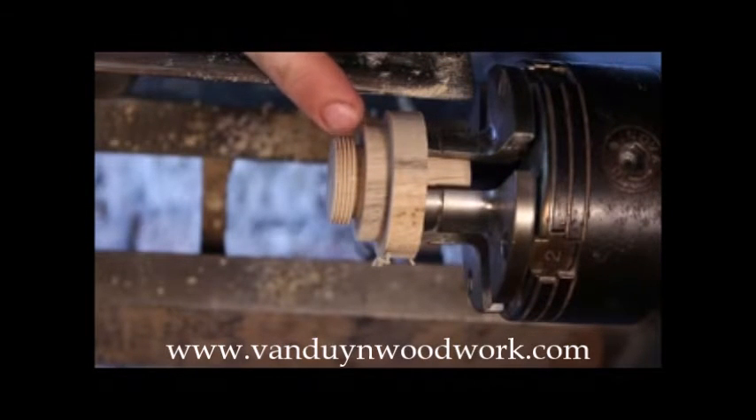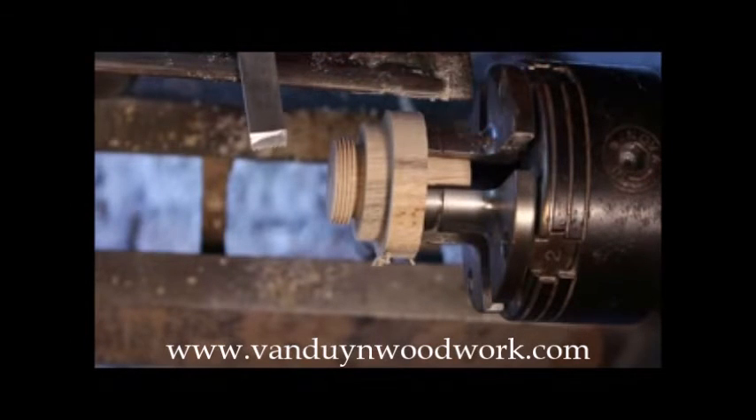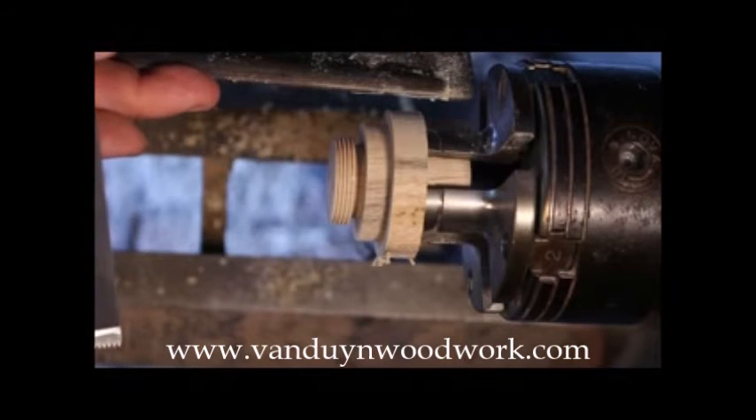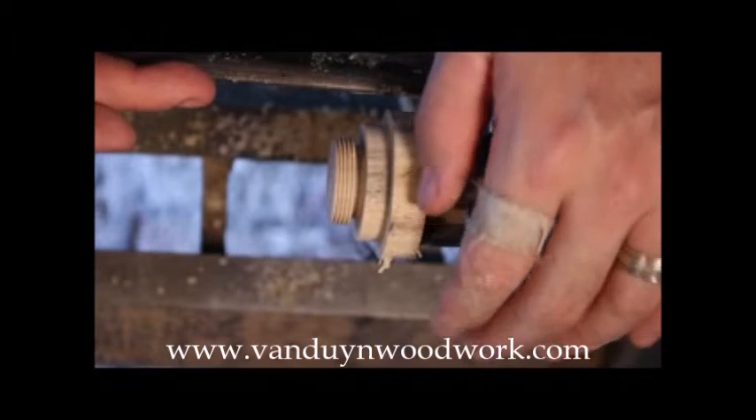I'm now at the point where I have my threads cut — still pretty crude — but I have enough of the thread established that the tool will actually start pulling itself. Once you get to that point, the most important thing I find is that you have good pressure from your thumb on the tool to the tool rest, and you let the tool pull itself. You want to make sure the tool's not vibrating, because that's what's going to cause chatter, and the chatter will cause your threads to break off and not be as clean a cut. On some species, like a lot of the tropical species, they're a lot more forgiving and can cut a much finer thread. If you're cutting fine threads on domestic species, they're more prone to breaking off, so you've got to be a lot crisper on your cuts.